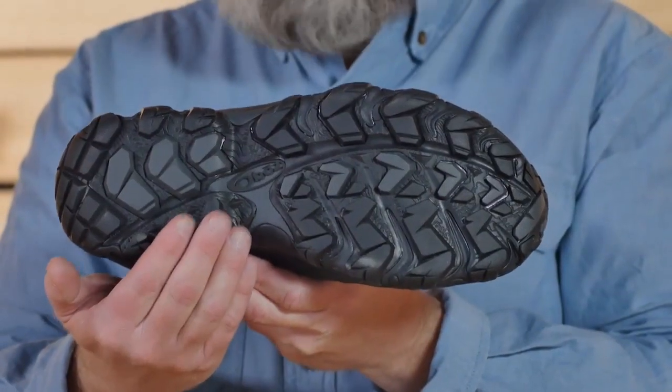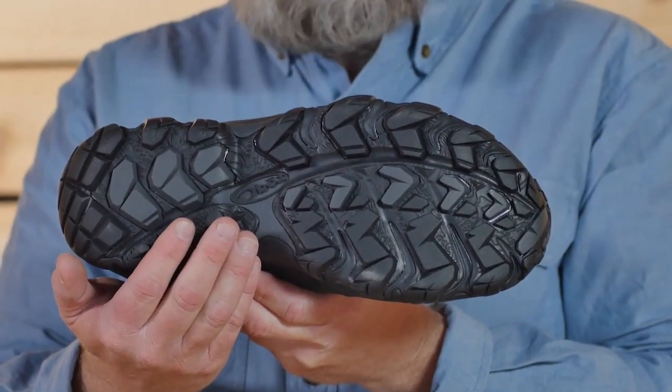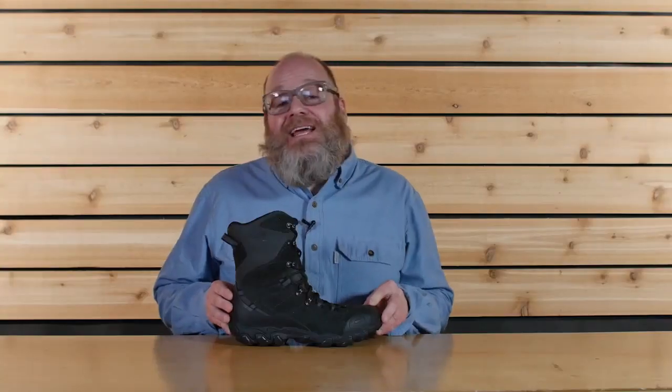The cold weather-specific outsole features our winter rubber that grips in a variety of conditions. The topo map on the bottom of this outsole features Granite Peak, which is the tallest mountain in Montana. From sledding adventures to long snowshoe treks and everything in between, the Oboz Bridger 10-inch insulated BDry waterproof boot is ready for anything that winter has to throw at you.